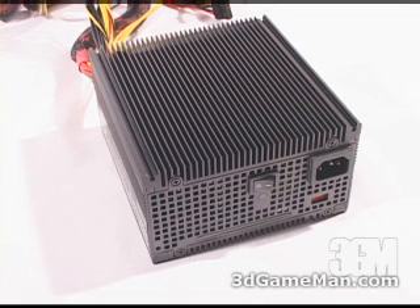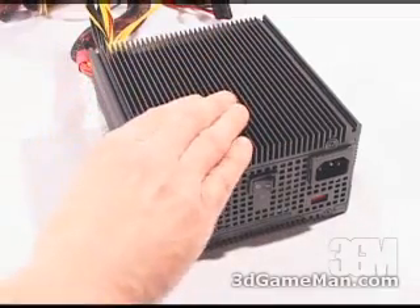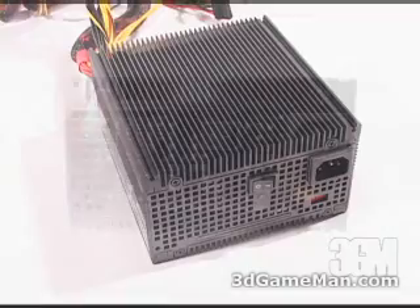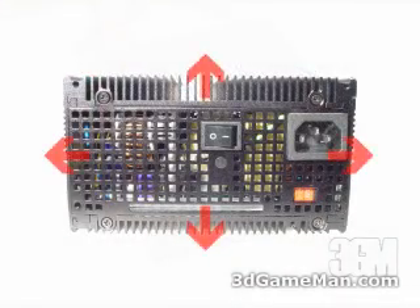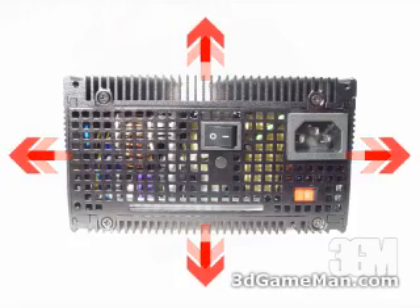This power supply is completely silent — there are no fans to keep it cool, but how does it stay cool? Like most power supplies this one has heat sinks on the inside, but these heat sinks are attached with thermal pads to the outside casing, which is all aluminum. This casing is essentially one very large heat sink that radiates heat away from the power supply, keeping it cool.